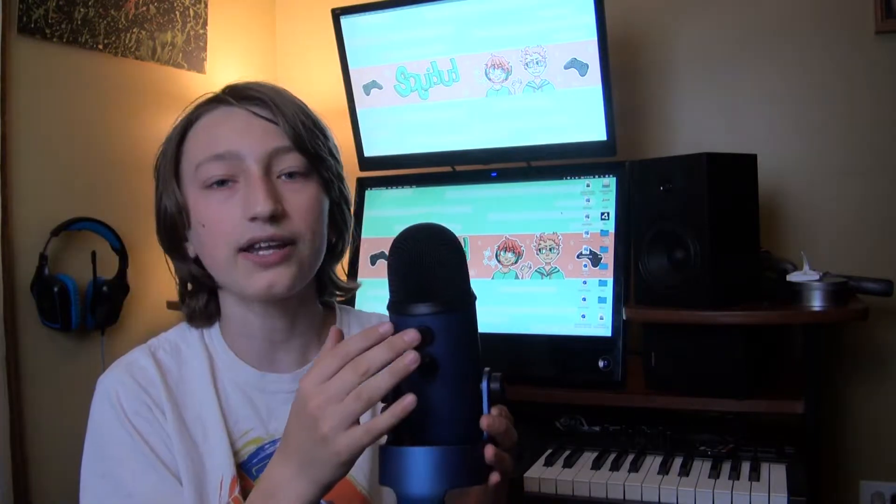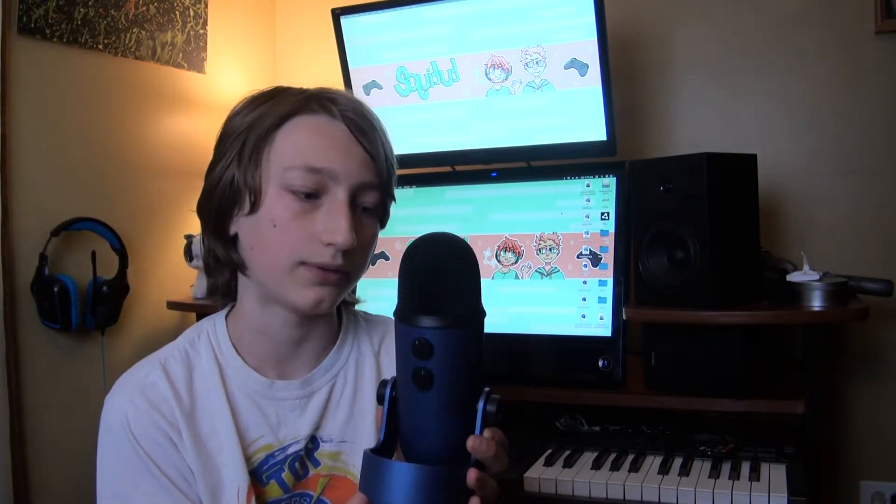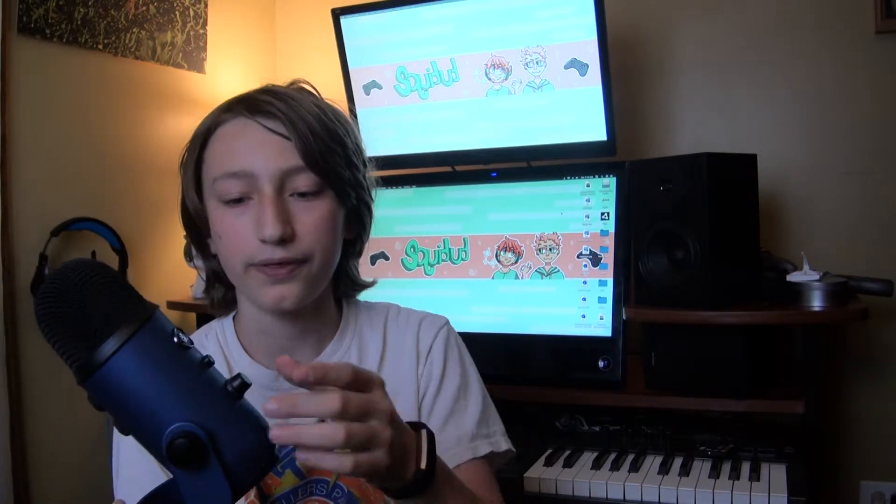The Blue Yeti has many features that the Snowball does not, including a mute button, gain control, and more options for the mode you want the microphone to be in. It also features a built-in headphone interface with a volume knob so you can hear your voice as you record it with no delay. I'm going to show you how to set this up so you can see if it's too complicated for you.